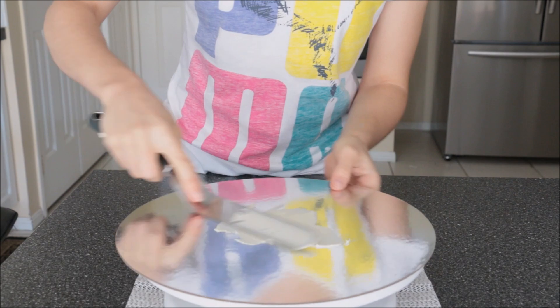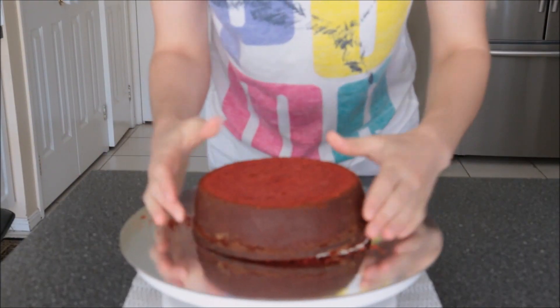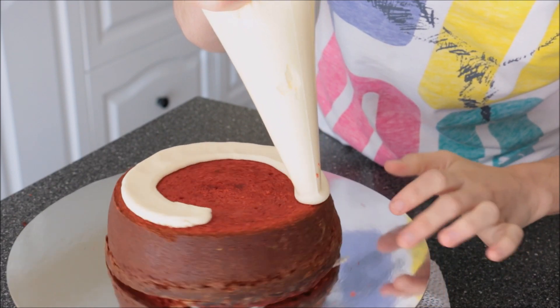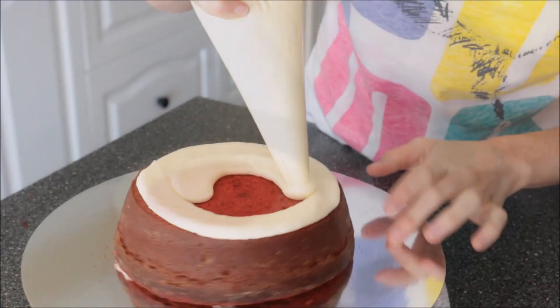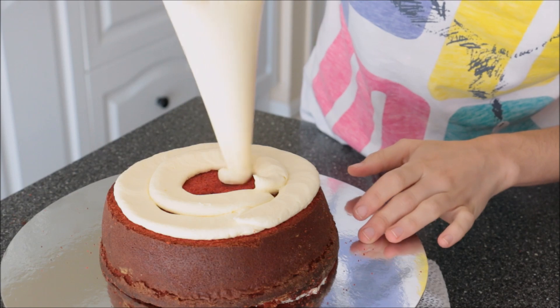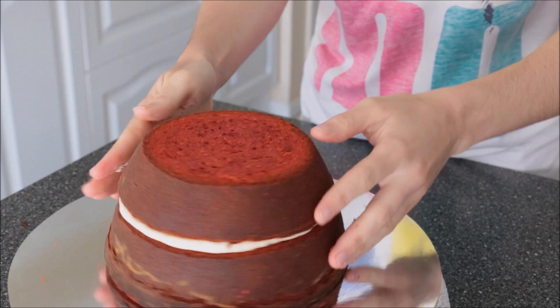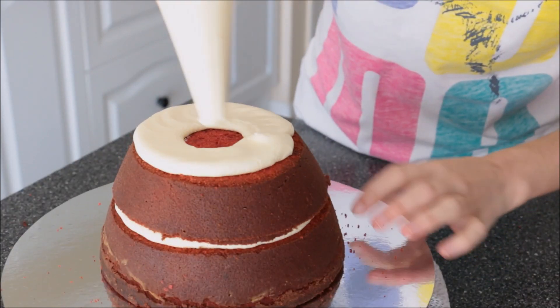Take a bit of cream cheese frosting — I'll also have the recipe for that in the description box — and put it on your very first cake layer. In a piping bag I'm piping about half a centimetre's worth of cream cheese frosting onto the cake, then adding on my second layer, making sure it's centred, pressing it down, and continuing with the rest of the layers.